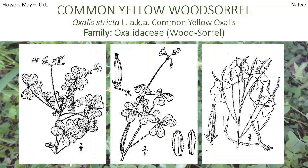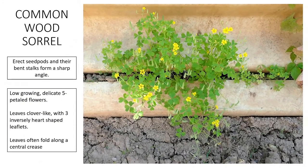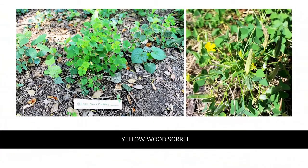This is Oxalis stricta, the common yellow wood sorrel, also called common yellow oxalis — you'll hear lots of different names. May through October, you'll see this plant flowering. What's interesting about this one is the erect seed pods, and their bent stalks form a sharp angle. It's a low growing, delicate five-petaled flower. Leaves are going to be clover-like, with three inversely heart-shaped leaflets, and the leaves often fold along a central crease. We have a little six-inch ruler in one of the pictures to get an idea of how big that one is.